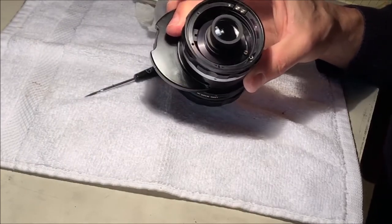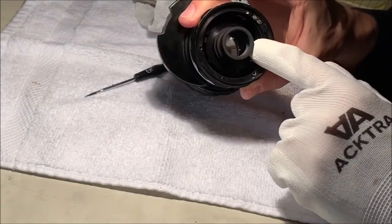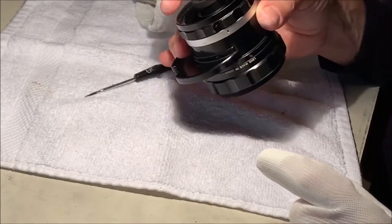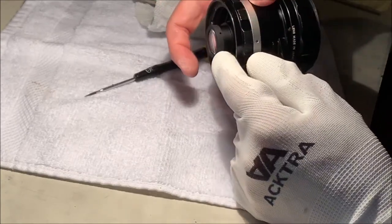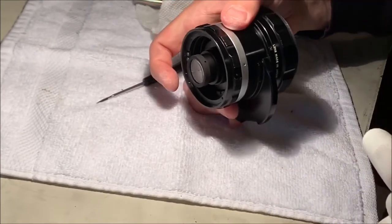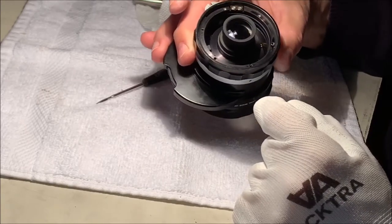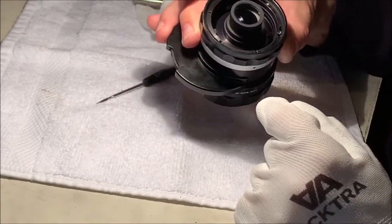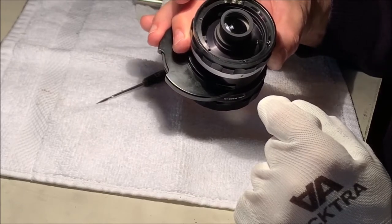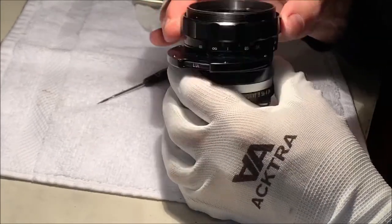Nothing terribly unusual in here. But I do see this is going to be the lens element we want to get out of there so we can get it unscrewed. I may start by unscrewing this rear ring. There's a little aperture that does not have a set screw - that's just for dribbling a little solvent in to loosen the adhesive. We'll see how far we can get into it without taking it apart more than we need to.